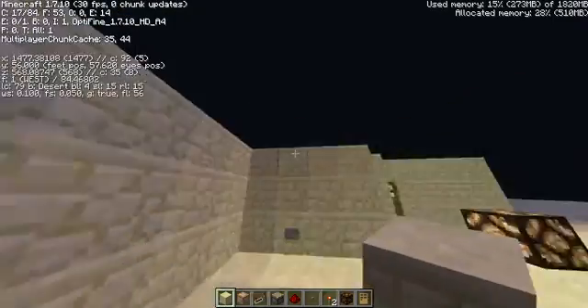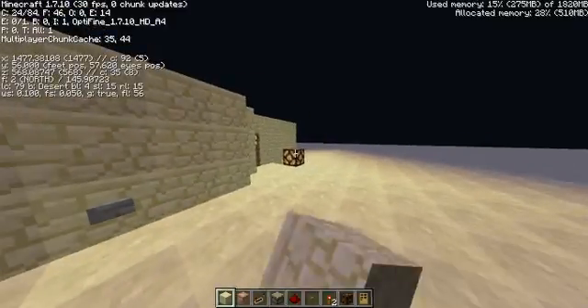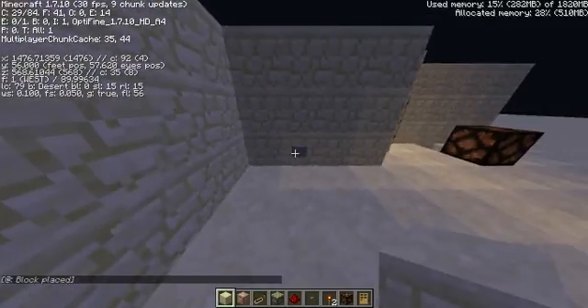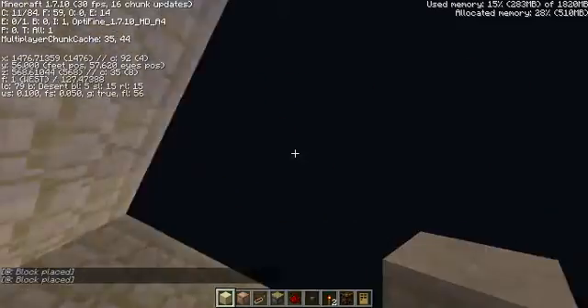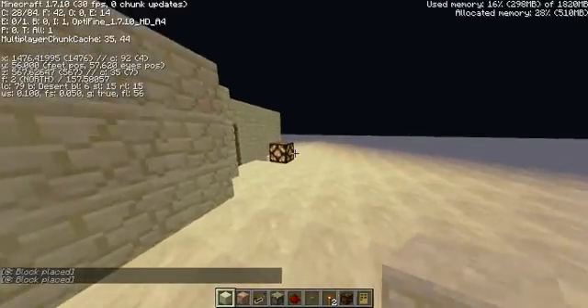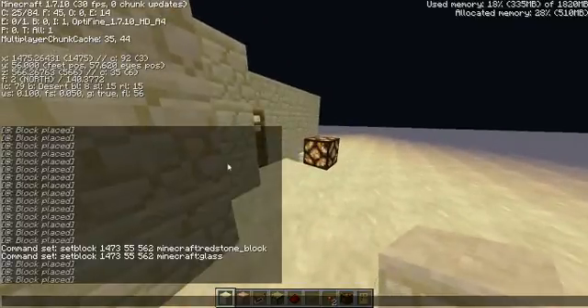I say somewhat, and I'll explain why later. You've got a little lever there, and I can just click that — it's on. Click that again — it's on. So for you that are familiar with command blocks or such, you will see that it says 'block placed' right there in the chat.